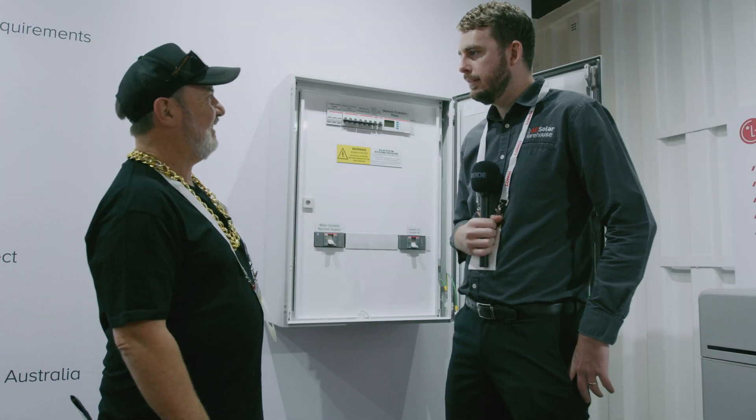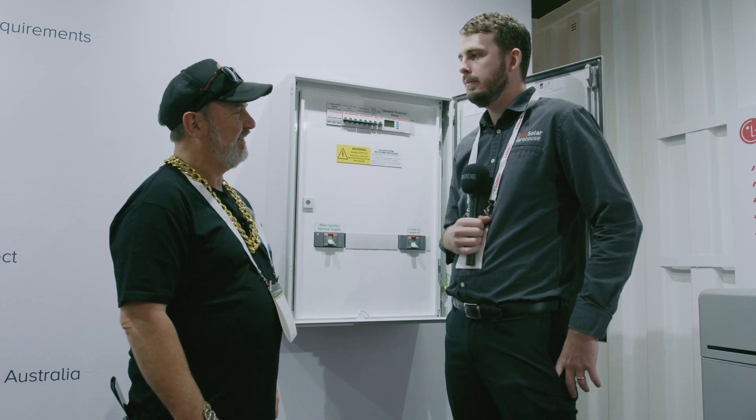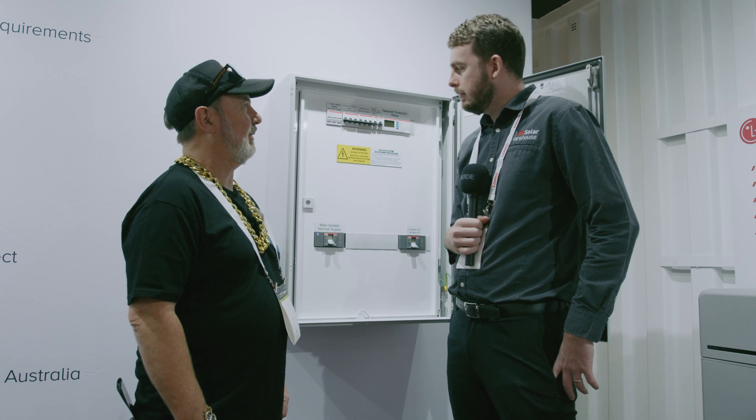G'day Tom. Hey Glen. How's it going? Good thanks, yeah. Good conference? Yeah, pretty good so far. So, there's a big box here, what's this all about?